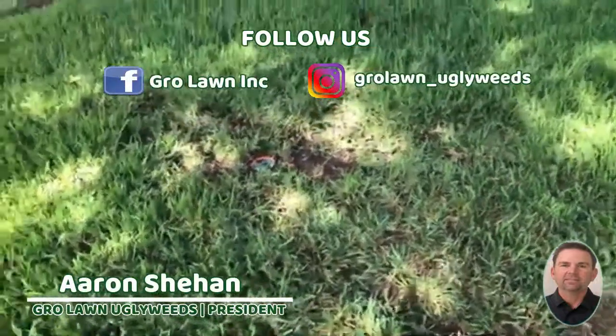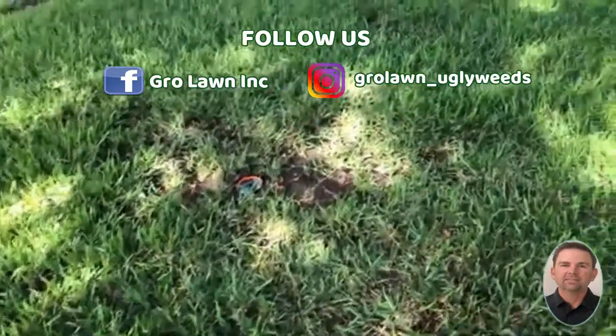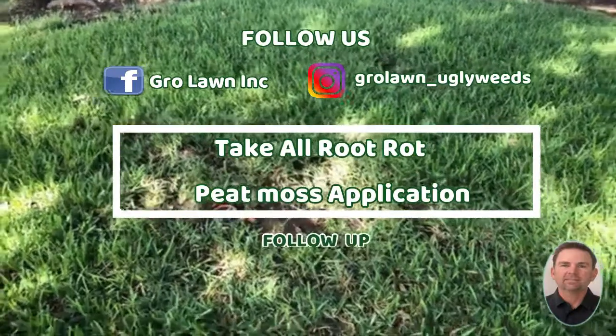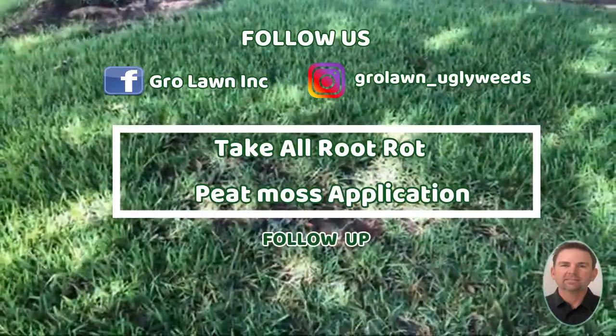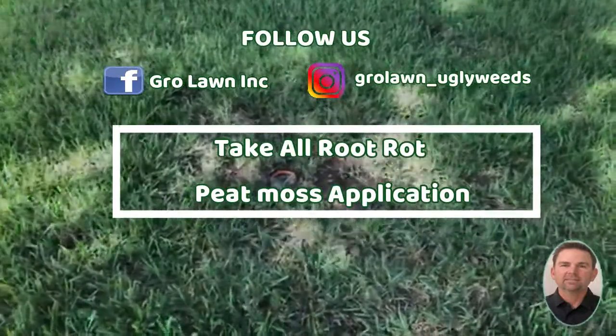Hello, Aaron here with growlawnuglyweeds.com. Hope everybody's doing awesome. Today I'm doing a follow-up on the take-all root rot peat moss application we did several months ago, and just wanted to show the kind of results that you should expect from the peat moss. So let's get right into this.